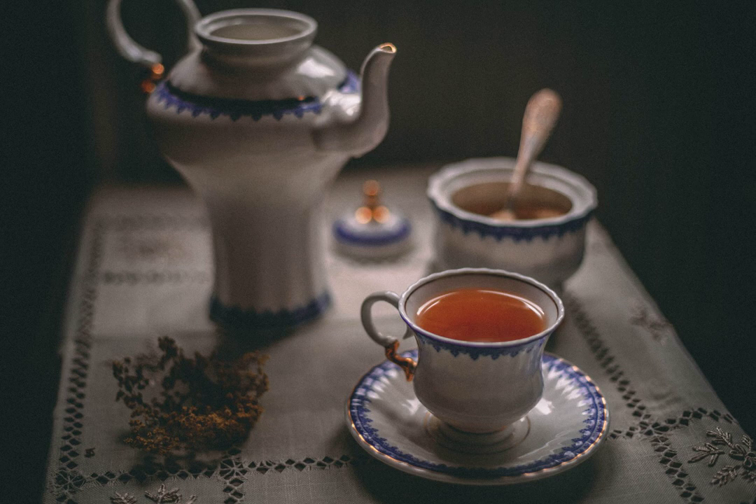A Nice Cup of Tea by George Orwell, written in 1946. If you look up tea in the first cookery book that comes to hand, you will probably find that it is unmentioned, or at most, you will find a few lines of sketchy instructions which give no ruling on several of the most important points.